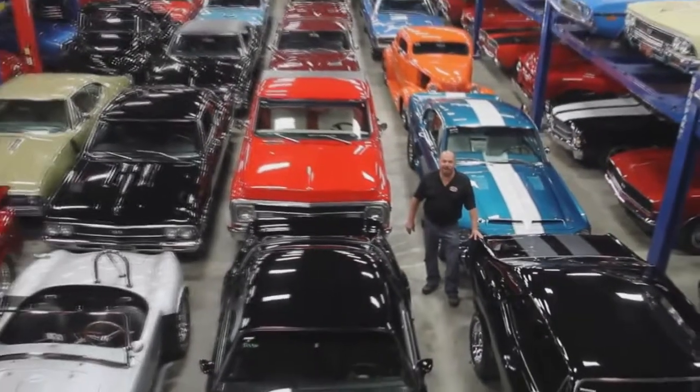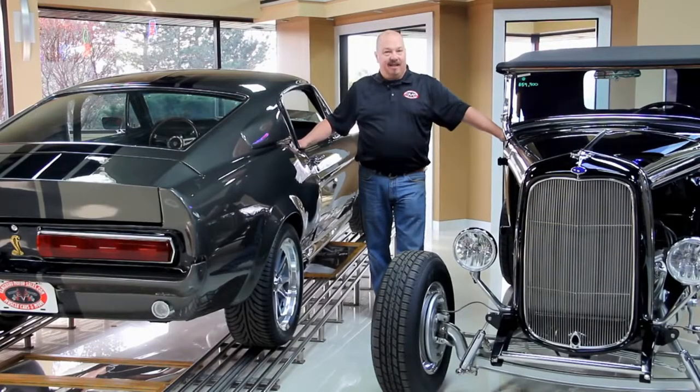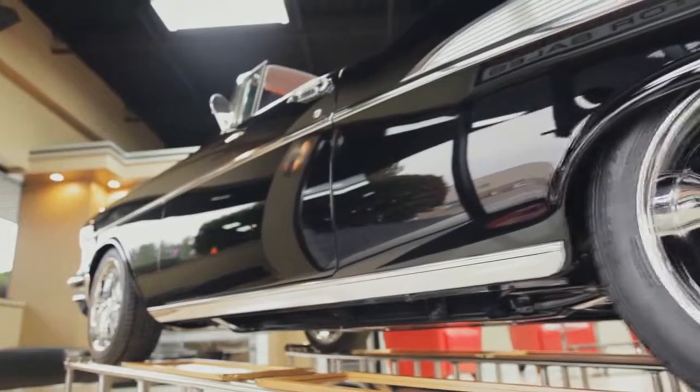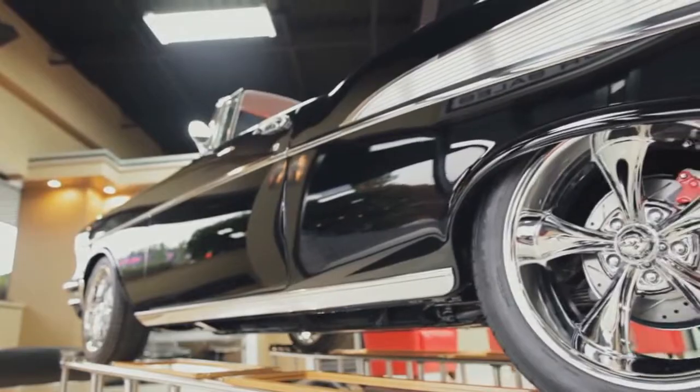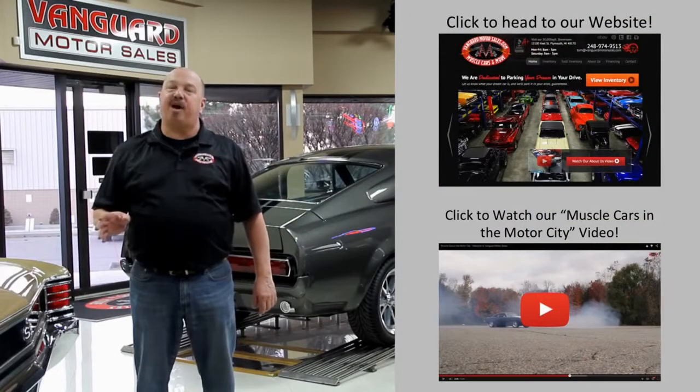Welcome to Vanguard Motor Sales. We specialize in buying and selling high-quality muscle cars and classics. We get in new cars every day, so our inventory is constantly changing. If you'd like to go check out our website right now, we've got over 150 cars in stock.